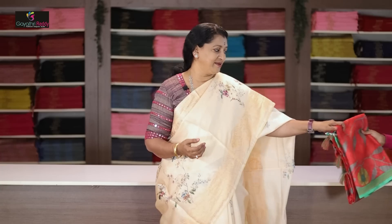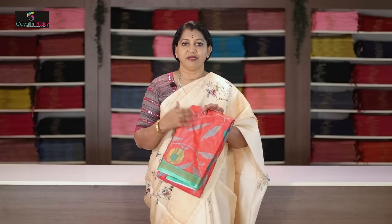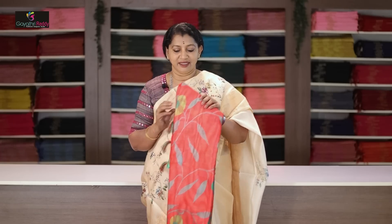Today is special. I have a soft netted saree — I have a small fabric with a digital print. The cost is just 895 rupees. It is very reasonable, and it is a very good quality new fabric.